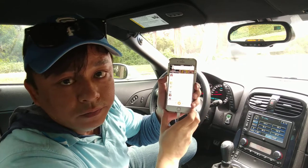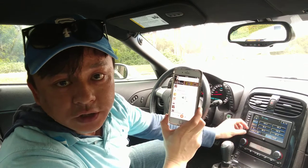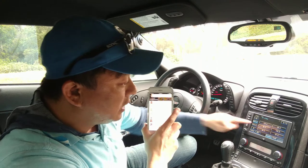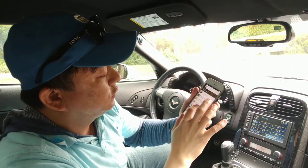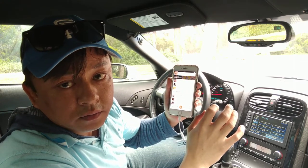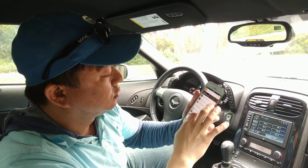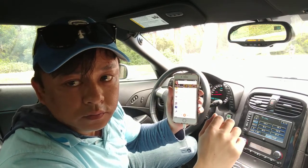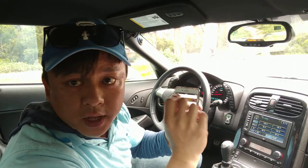You can control the volume, but ideally you want to set it to 80% and just use the car volume. Your radio is still functional — you can still go to other radio stations. Now let's pick a different song. You can hear that the music quality is actually very, very good and very, very clean.